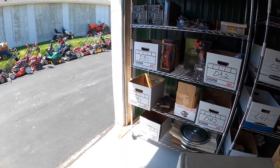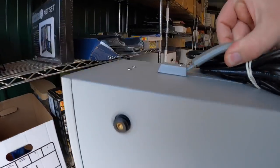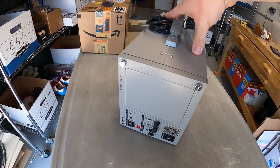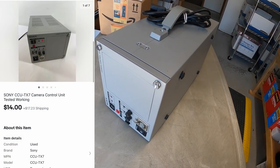Next is another item I sent out a best offer for — this Sony camera control unit. I've had this for about a year. I got three or four of these from a big video buyout, so I don't have much into it. I sent out an offer for $14 plus shipping and the watcher accepted.